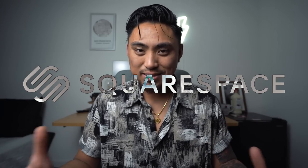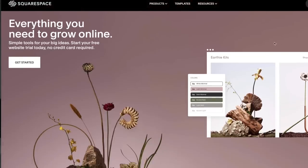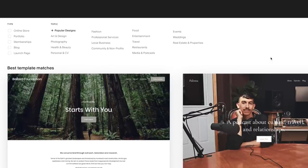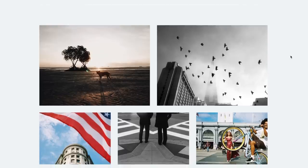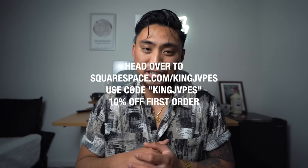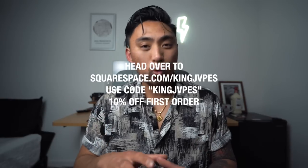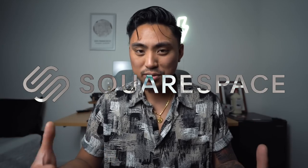A huge thank you and shout out to our sponsor for this episode, Squarespace. Squarespace is your all-in-one platform to build a beautiful online presence and run your business. Moving into 2023, you need your own dedicated photography website. Squarespace makes it simple with award-winning templates to get your website up and running in minutes. You can create an e-commerce shop, a portfolio, and one of my newest favorite features — a videos page where you can upload your video content or link from YouTube directly to your website. Head to squarespace.com/kingjapes and enter promo code kingjapes at checkout to get 10% off your first purchase.